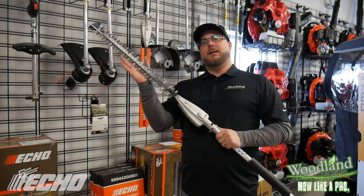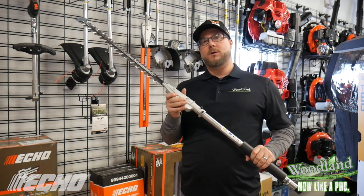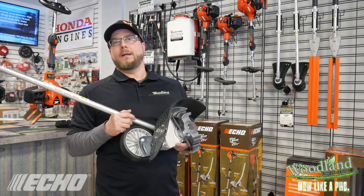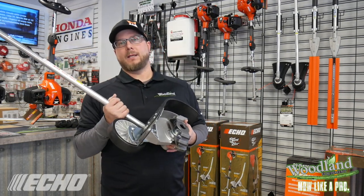Another great attachment is going to be the Hedge Trimmer. This is a 21 inch hedge trimmer that you can buy either in a straight shaft or articulating head. Another one is going to be the ECHO Bed Redefiner System. This is going to come with a carbide tipped six finger claw blade that's proprietary to the ECHO system.